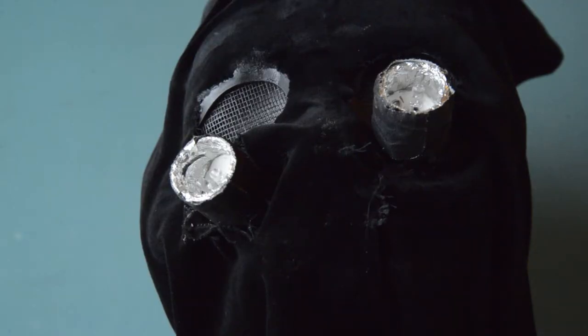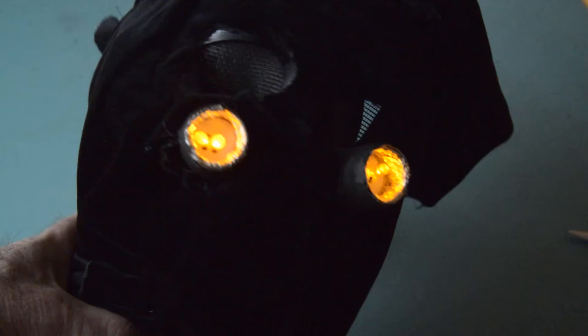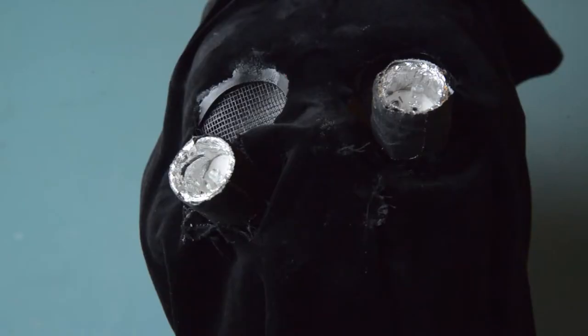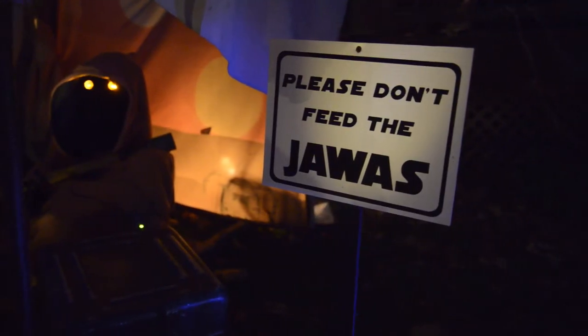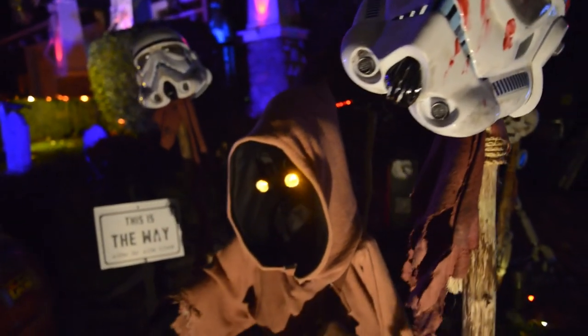I also added some crinkled tin foil to the inside to help reflect the light. I glued these to the cheek area of a Halloween face mask that I had painted black. I covered the eye openings with a black screen material so the kids could see out but no one could see in. I powered the eyes with a 9-volt battery. I've saved these costumes all these years and decided to repurpose them for my Halloween display.